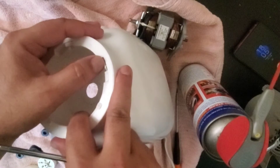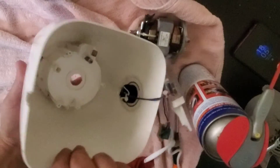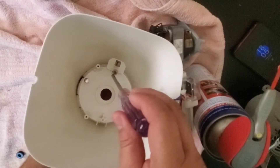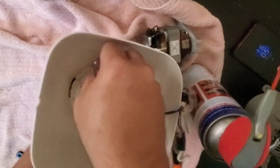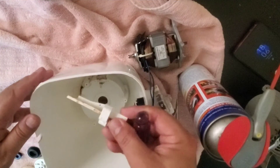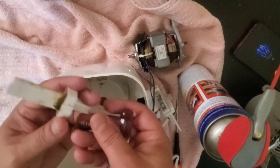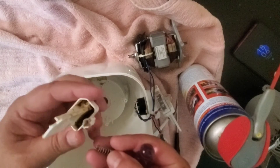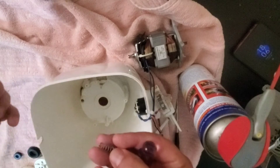We can open this screw and once we open it, the whole thing will come out and we can clean it properly. We have taken it out and you can see there is a spring inside and it is quite dirty. This is definitely requiring some cleaning.